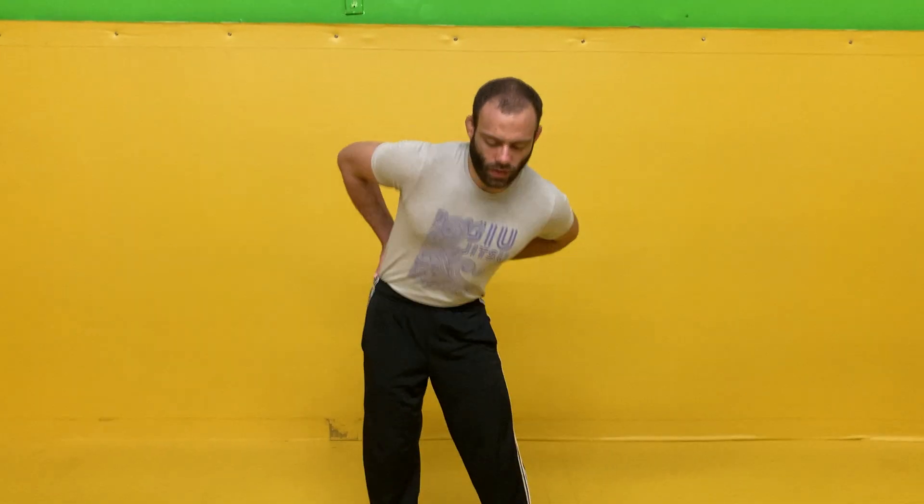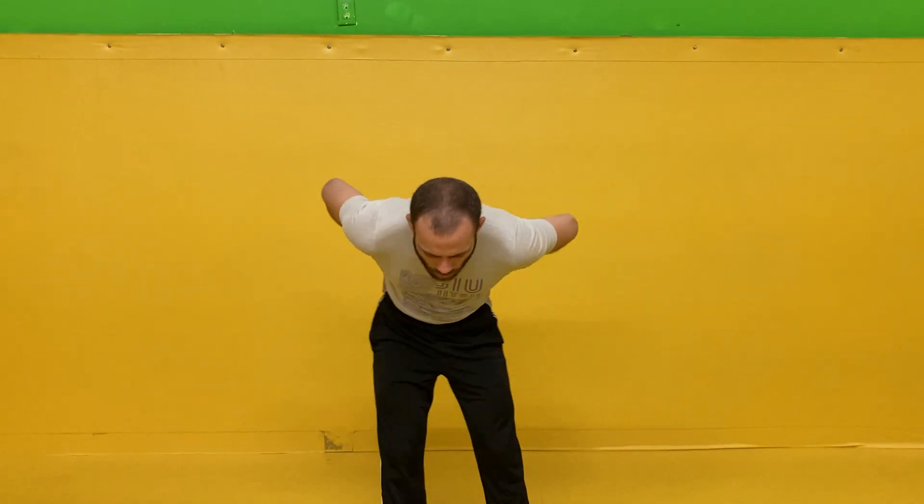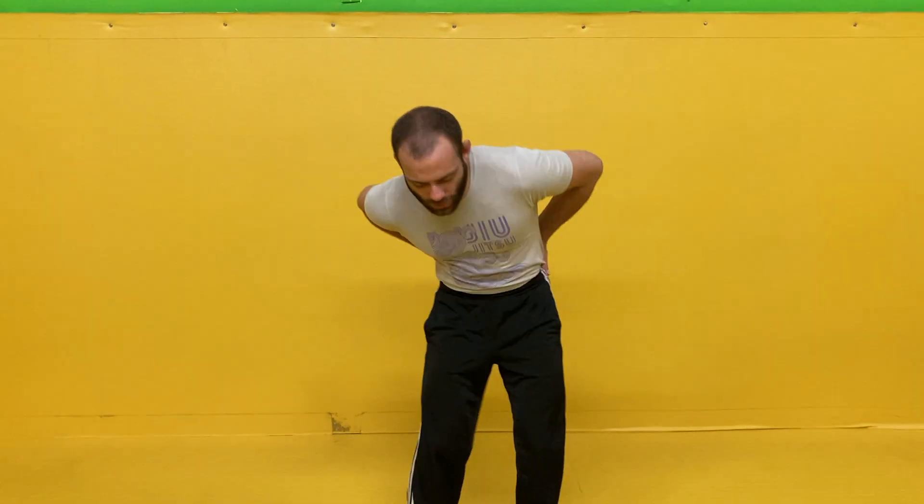As you get used to the movement, you can go a little bit faster, moving in circles, opening up your spine. Make sure you go both directions. And then once you've got a handle on this movement, you can layer in another element.